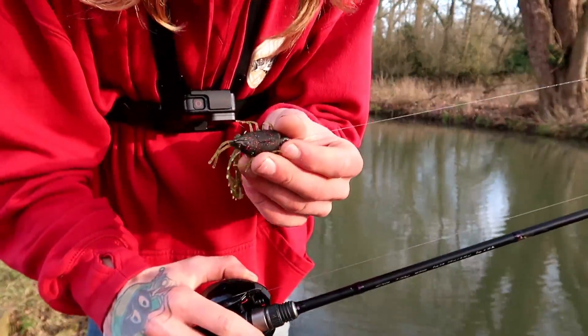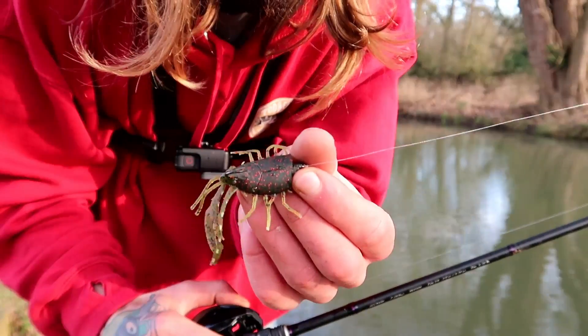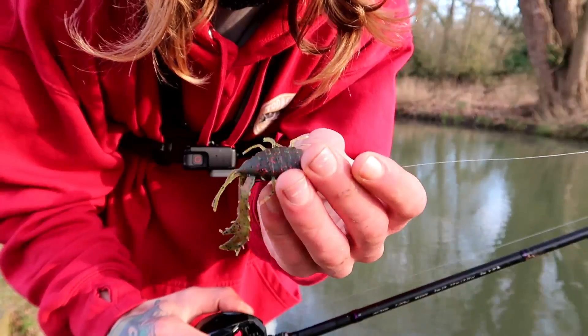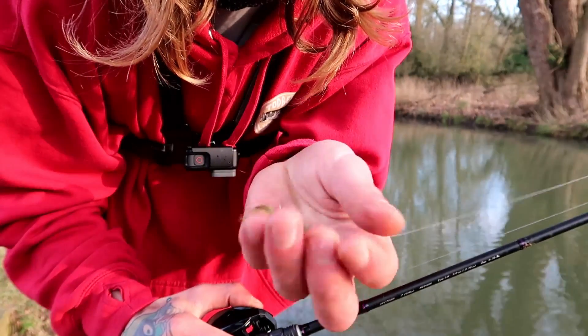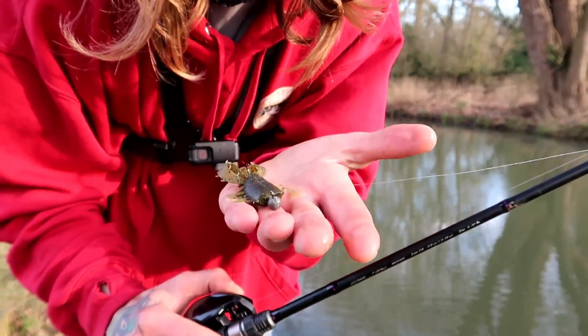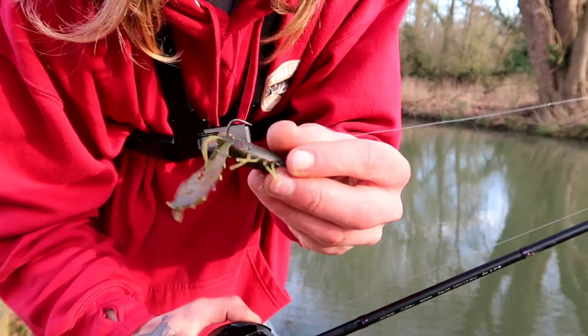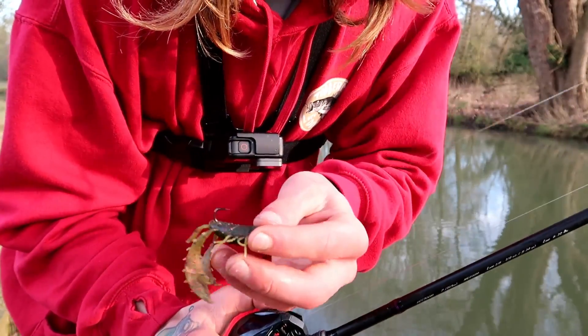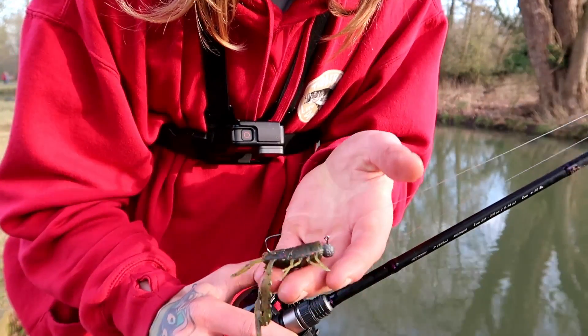There's the lure again. It's not necessary to have a crayfish lure — you can do this with shads, boot tails, anything really where you're using a light jig head and you've got quite a meaty, weighty lure and you can cast it quite fast.